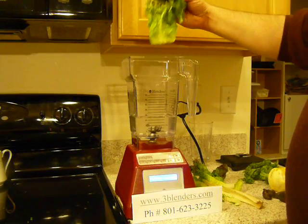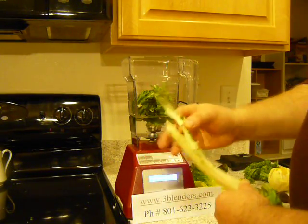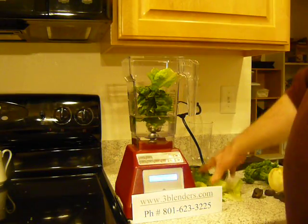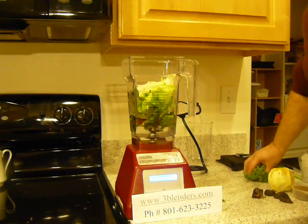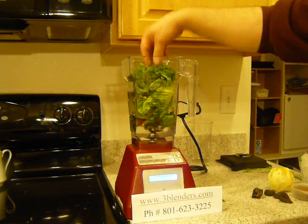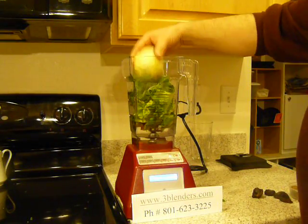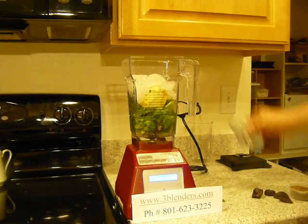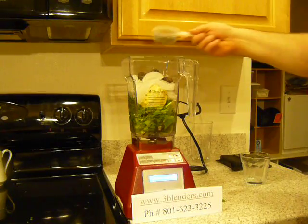So this is the kale. I stripped it from the stem. The stem we don't use — we're going to throw that away. We're going to put regular lettuce in there as well, and the kale, and we'll put a full orange in there, and some ice, and four figs for a sweetener, and some flaxseed.